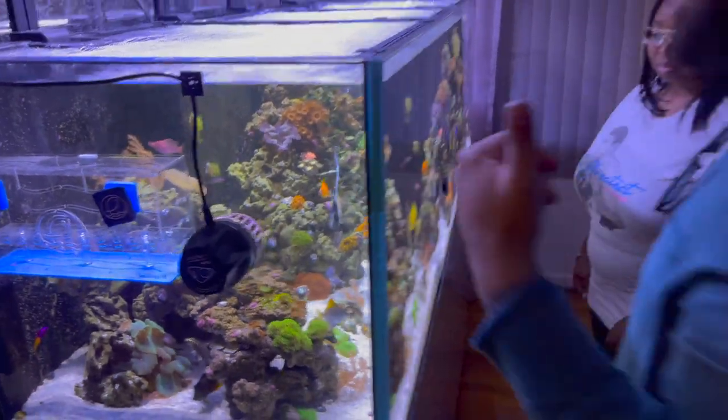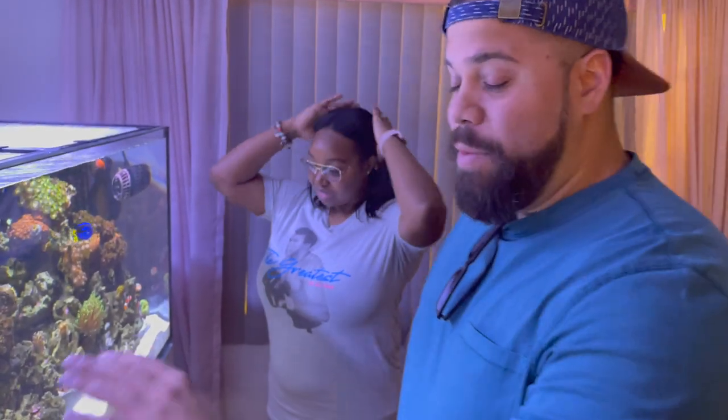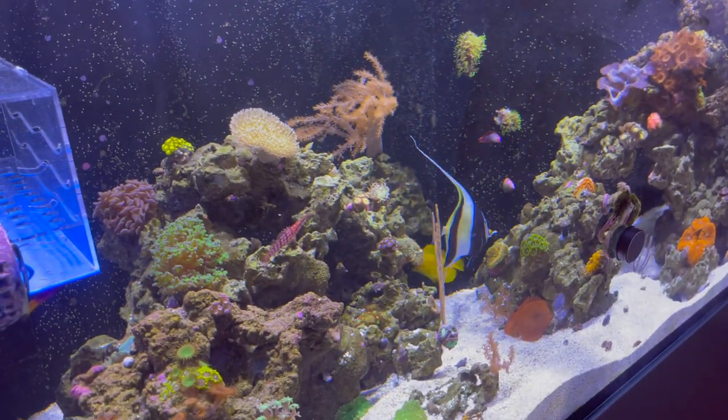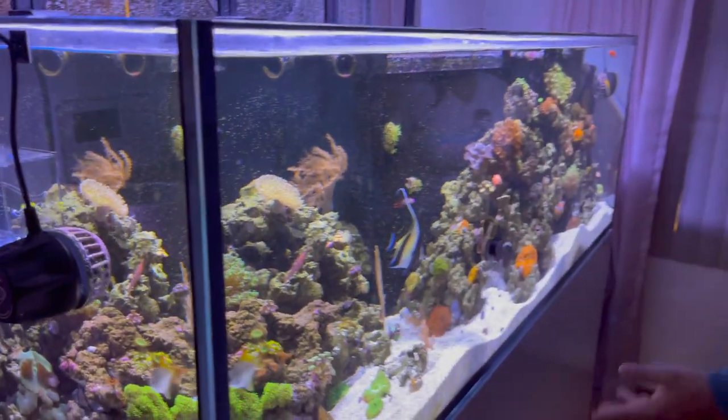Hector's taking over the camera now. This is like a dream tank — it's so big, it's so awesome. Literally every type of fish: you have some miniature fish, dark fish, baby hippo tang, tons of wrasses, LPS. You literally have a little bit of everything.